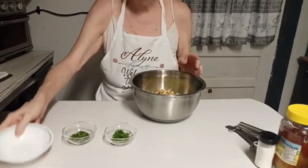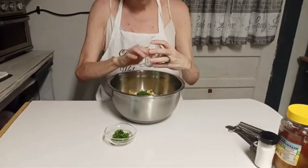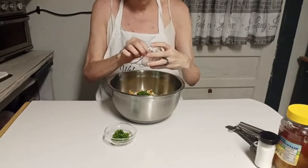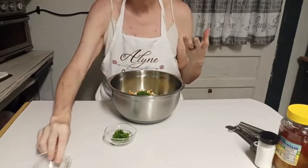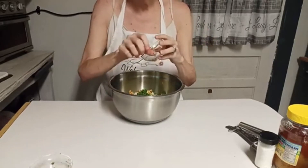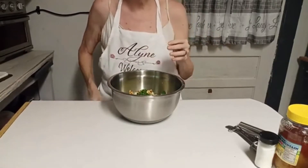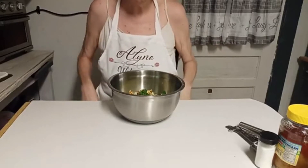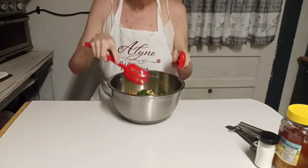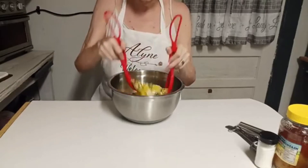When I first started thinking about doing these signature dishes and thought about Miss Joy, this right here was one of the first things that came to my mind. Gary at Jailbait and Tackle Outdoors is the one that suggested I do the YouTube signature dishes, and once I started thinking about who I wanted to make these for, a watermelon salad was the first thing that popped into my mind for Miss Joy.